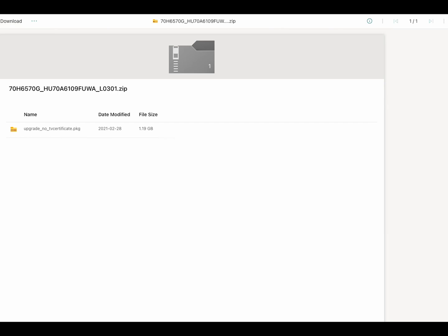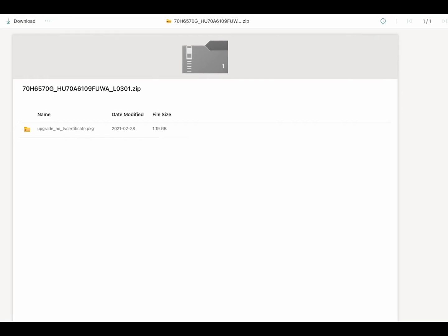So once you're in, I want to bring your attention up here in the corner — you can't actually open it directly. Up here in the corner is your download button. Once you get it downloaded, you will be good to go.